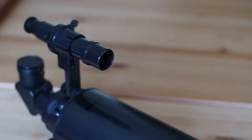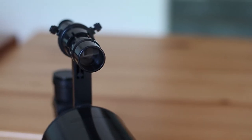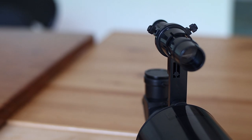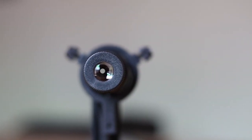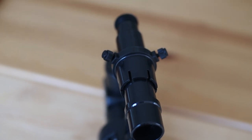This scope comes with a finder scope. I often find that some companies send cheap, nasty finder scopes, but this is clearly an exception. The finder scope gives you good and crisp views. I used the finder scope to find the Orion Nebula last night and it worked very well.